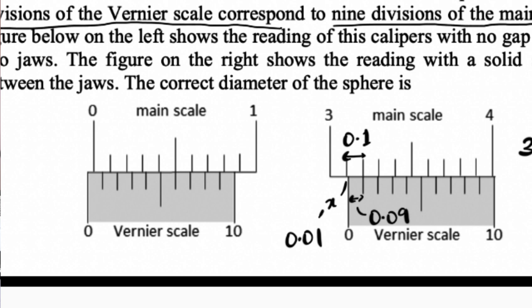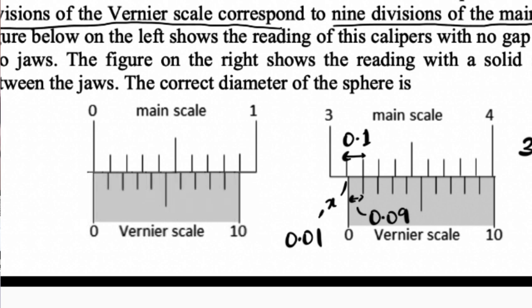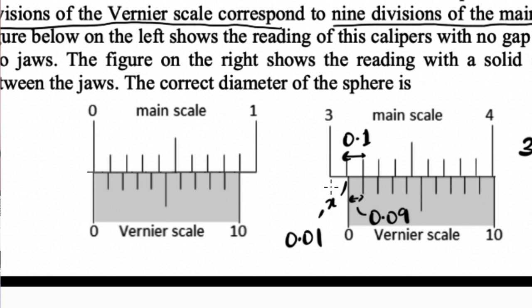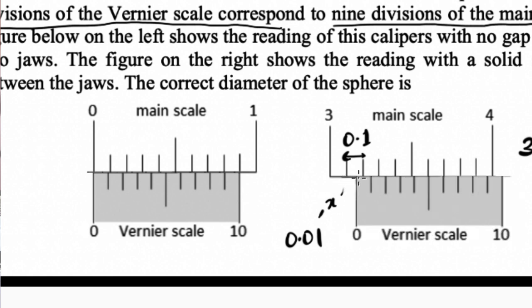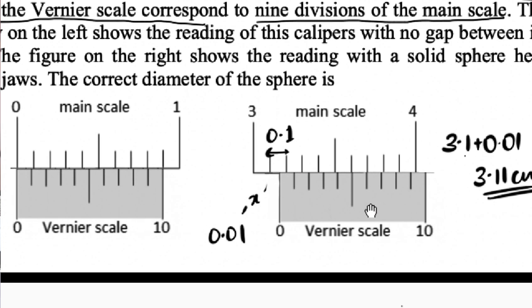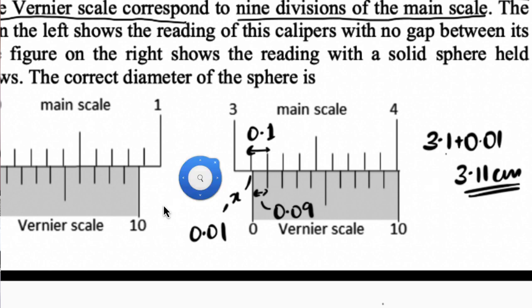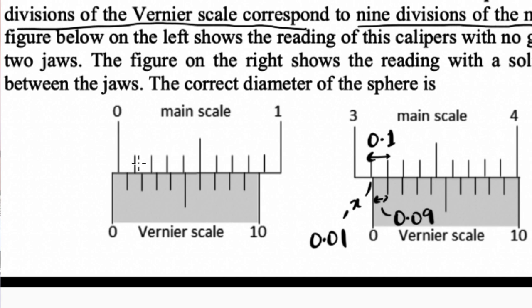If I shift the whole thing to the right by repainting it, then at the measuring end, the reading would also shift to the right. That means whatever measurement I got right now is not the correct measurement — when I correct it, my measurement will be larger. So I know, without any formula, that my answer is more than 3.11. The last question is: how much more? I just need to figure out exactly how much this offset distance is.